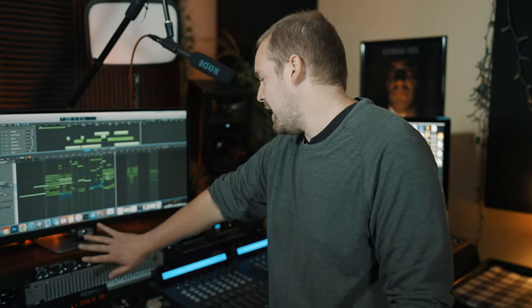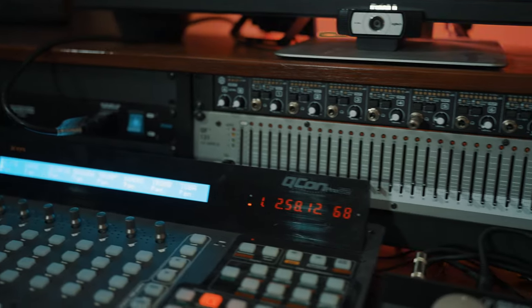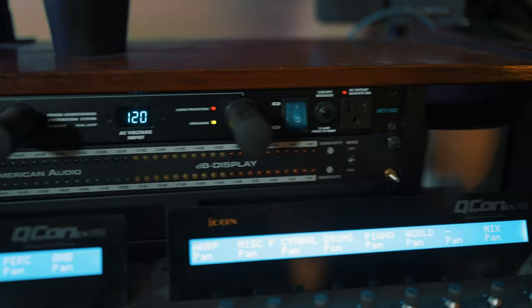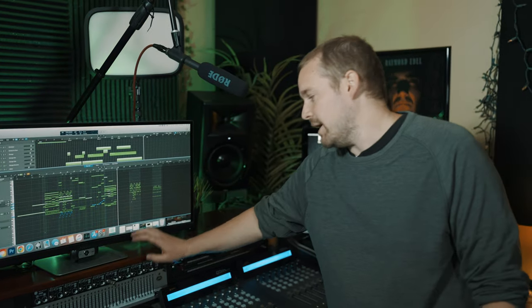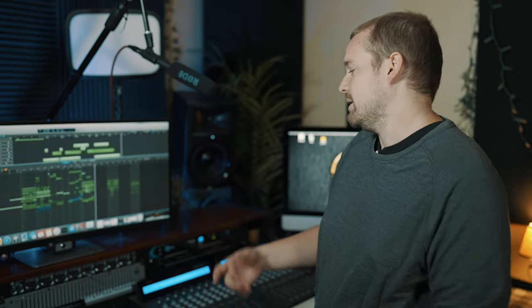On the back here, we have two power supply rack mounts. That's powering pretty much everything on this desk. I can shut it down with those two switches and that just takes care of everything. We have a headphone amp up here with eight outputs, so if I have multiple people in here recording at the same time, they can all have their own volume levels set.